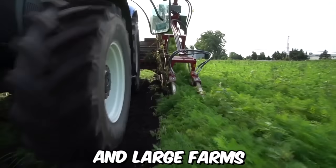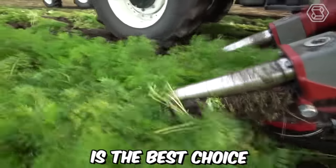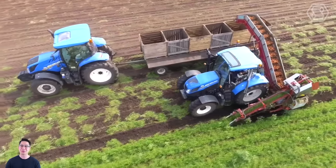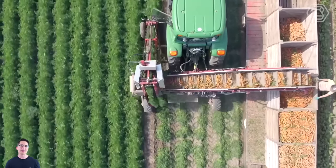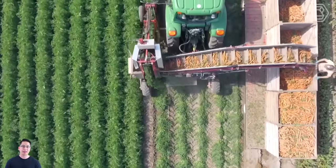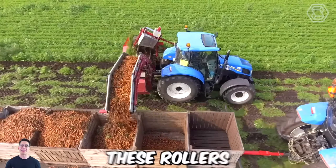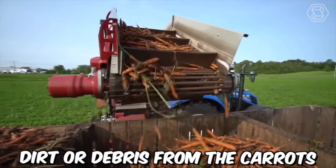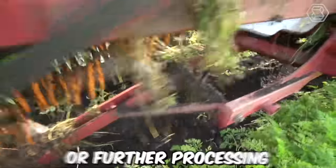For commercial carrot growers and large farms, the G3B Carrot Harvester by Univerco is the best choice. It operates by first cutting the foliage from the carrots using a specialized cutting head. The carrots are then lifted out of the soil by a series of picking belts that transport them to cleaning rollers, which remove any excess dirt or debris, ensuring the carrots are clean and ready for storage or further processing.